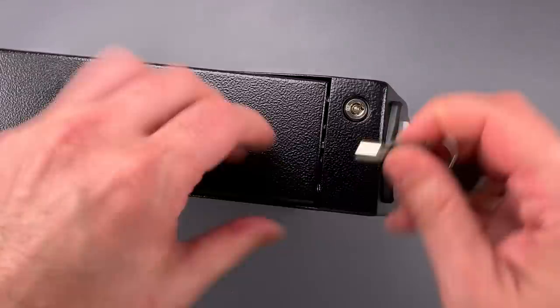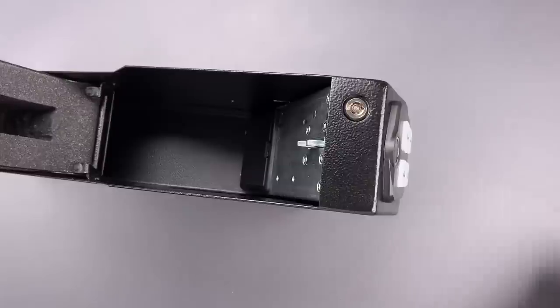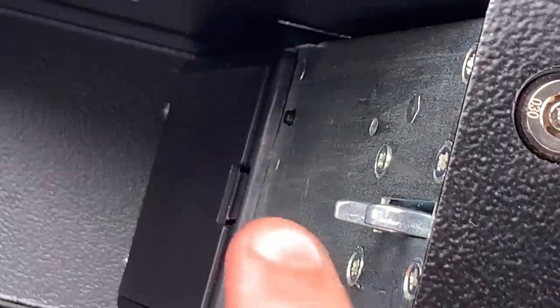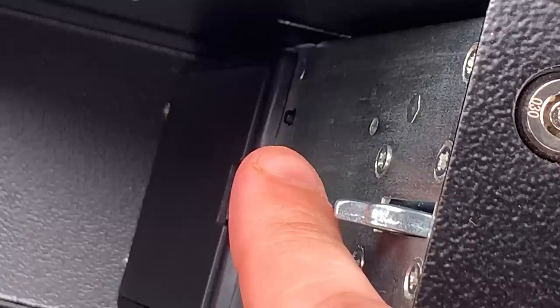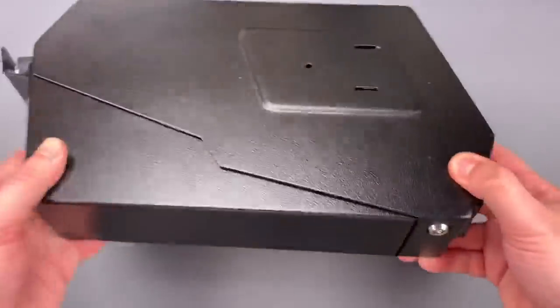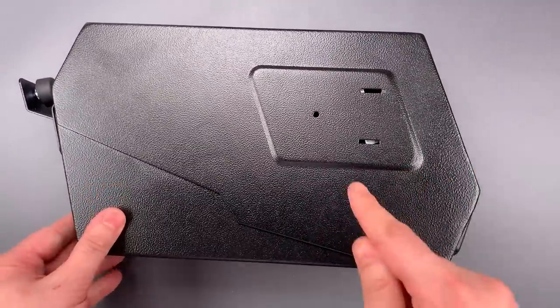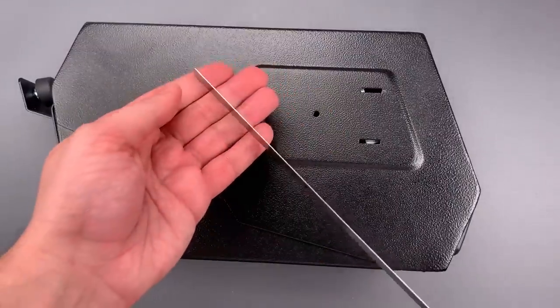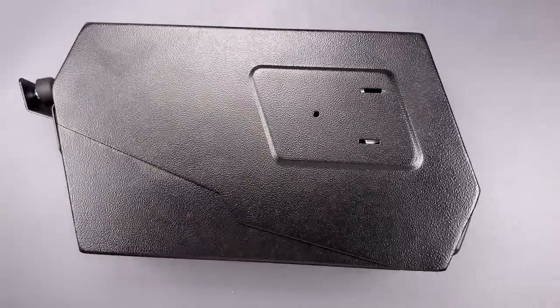If we open this up we'll be able to see a small button on the inside. That button is what allows us to set the code and register and delete fingerprints. It's that tiny black bump all the way in the back. Unfortunately that button can still be accessed and operated while the safe is closed. All you need to do it is a thin piece of metal like this. Let me show you how it's done.